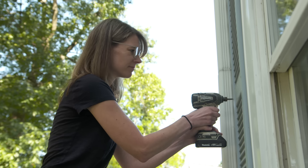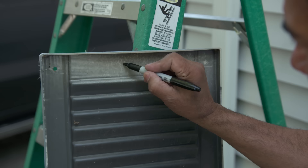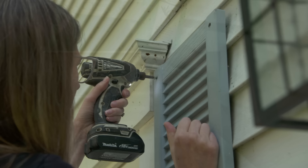Each shutter is held in place with six screws right through the face. Let's flip this over — this is going to be shutter number 11, so we know exactly where to put them back.